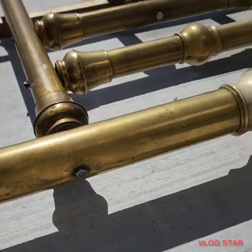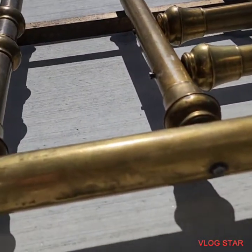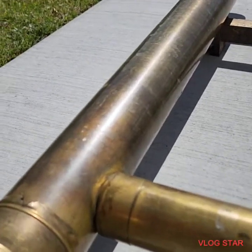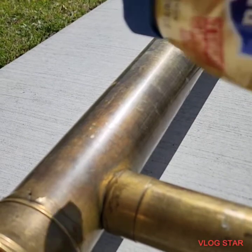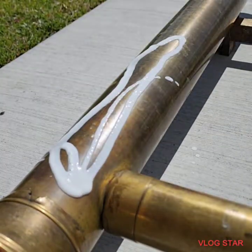So we're gonna give it some love. What I'm using is Barkeeper's Friend, and I also have a pressure washer here — but you could probably use a hose. I just think pressure washers are a little bit satisfying. So I'm just gonna spray some of this on here and get started.